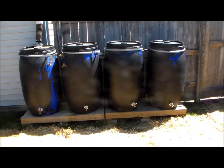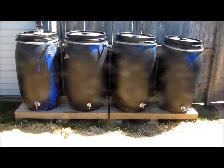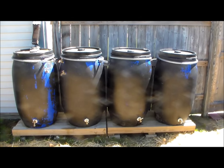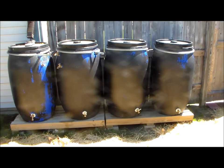Sometimes rainwater collection systems can be expensive or difficult to install. I'm going to show the rainwater collection system that I have at my home that was pretty inexpensive, and we'll jump right into that right after the channel intro.